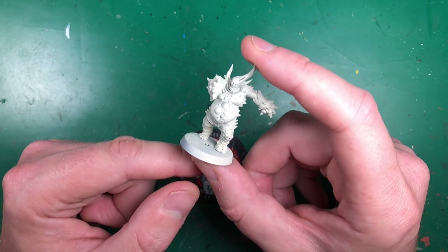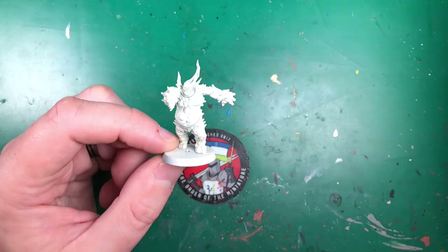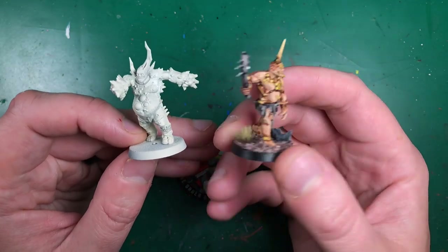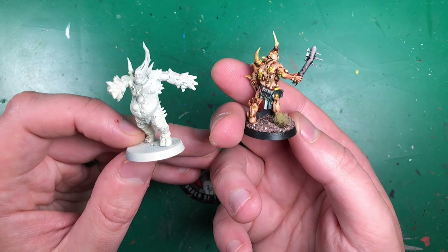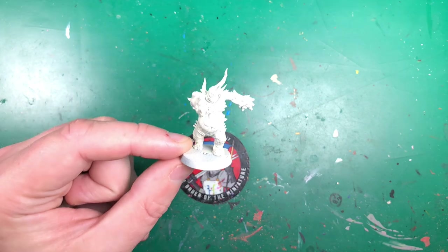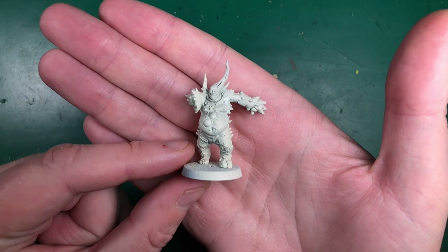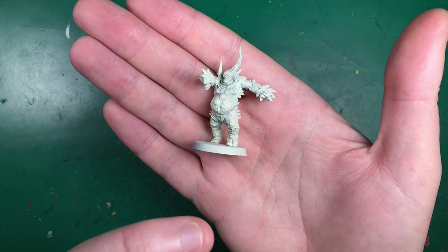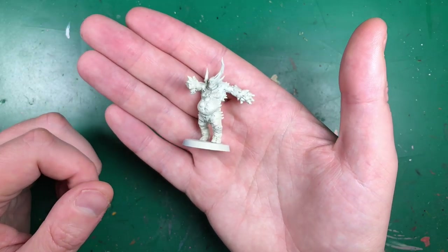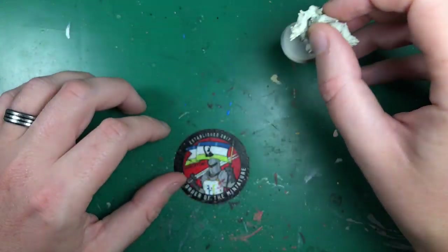The reason I'm choosing contrast is it works really well on these particular miniatures and it makes them insanely fast. I've painted up some already — you're talking minutes, absolutely minutes. There's more time waiting for the paint to dry than actually painting it. I wouldn't recommend batch painting these because contrast takes a little bit of time to dry anyway.